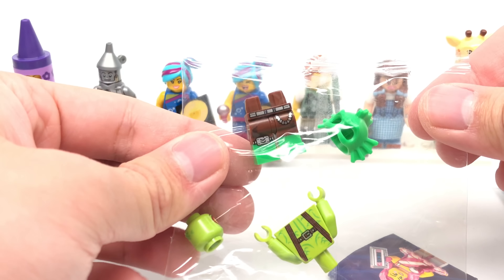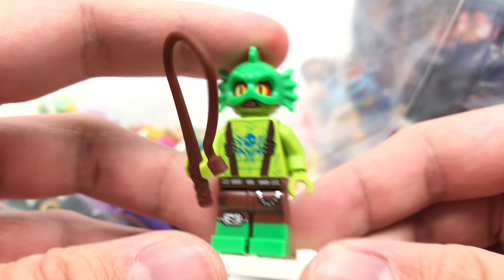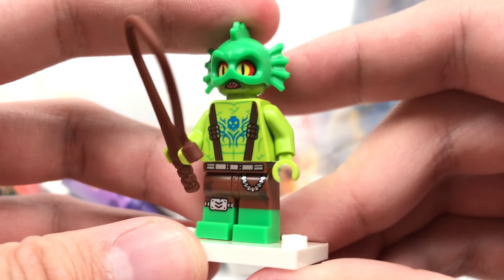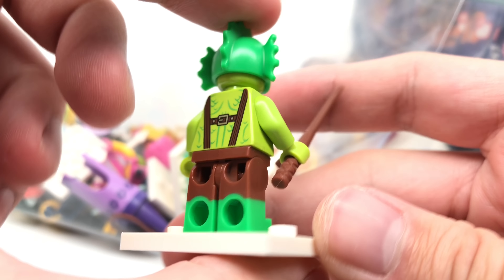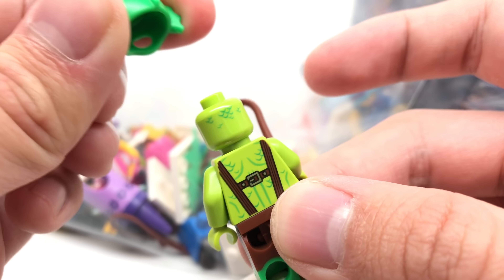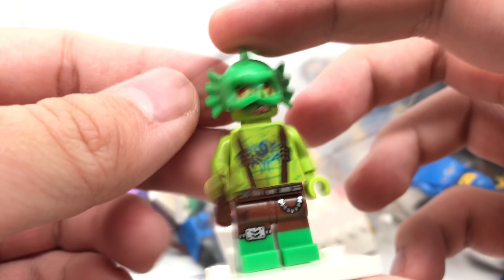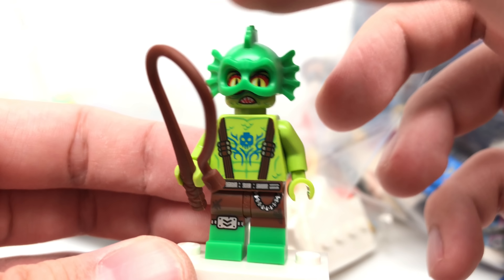And it is the Swamp Creature. I'm filming this from the future, because it shows how uneventful this guy is to me — I forgot to even film the close-up shot of him. He has some back facial printing that's covered up by the helmet, or the head attachment. But that is it for the Swamp Creature.